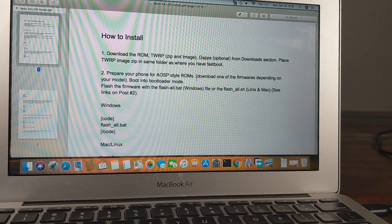Then execute the flash_all.bat file if you're on Windows, or flash_all.sh for Linux or Mac. Make sure you have your phone in bootloader mode before running the script.